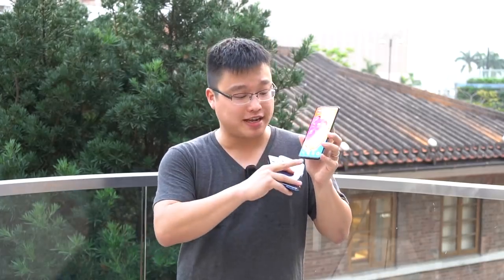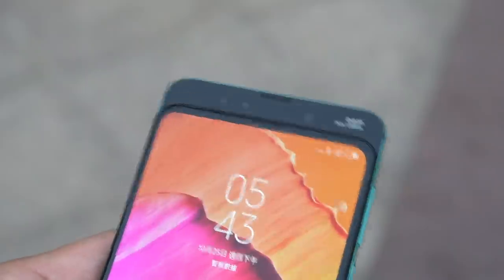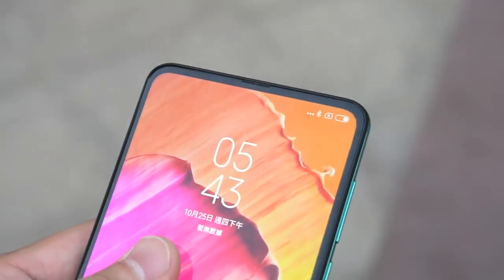Xiaomi has managed to achieve this all-screen design by first shrinking the antenna design inside this chin, and secondly, this whole screen here is actually a slider. The sliding mechanism relies on a couple of magnetic sliders inside.